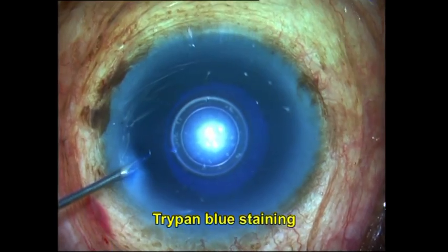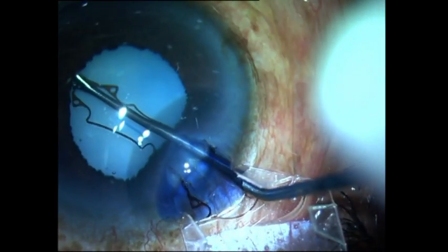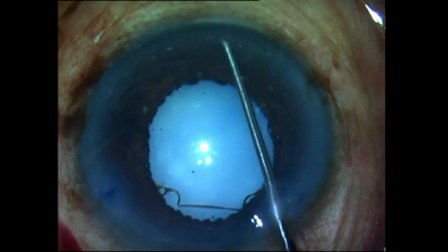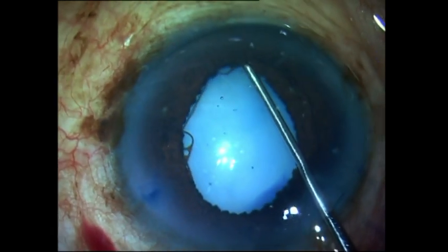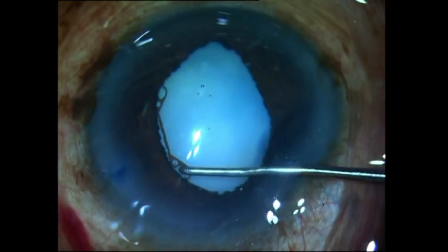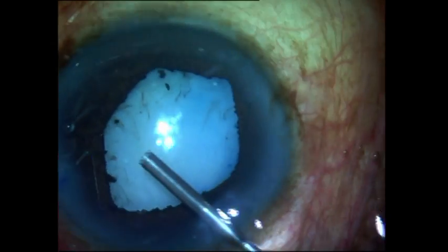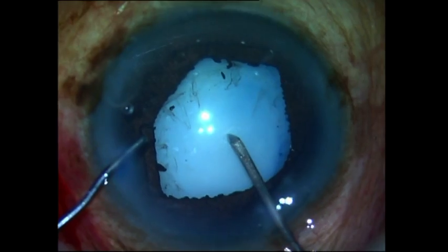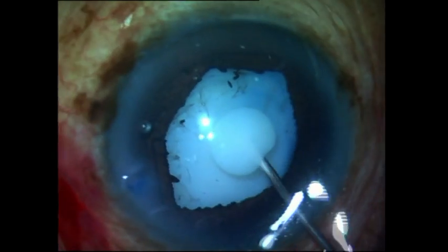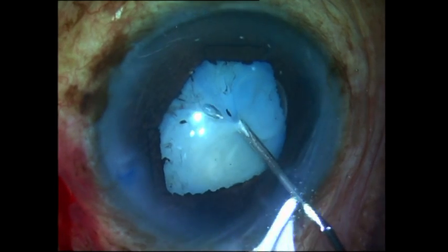Now, moving on to my next case of a white mature cataract — to get an adequately sized rhexis and adequate working space, I decided to use this beautiful ring, the B-hex ring, designed by my very good friend Suveen Bhattacharji from India, which gives very good and easy-to-apply pupillary dilatation. Once I had adequate pupillary dilatation, I made a small nick on the anterior capsule, milky fluid came out, I aspirated this, made sure the anterior capsule was flat and the pressure in the anterior chamber was high enough before continuing with the capsular rhexis.